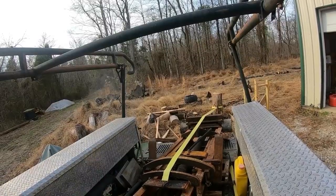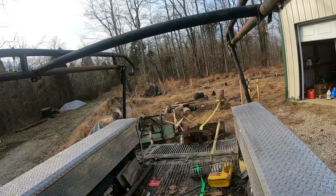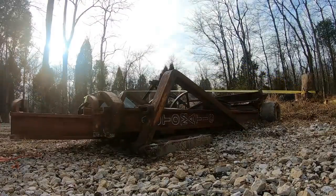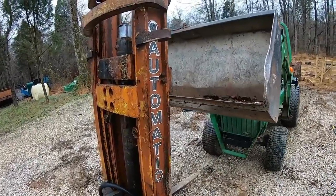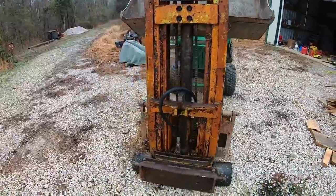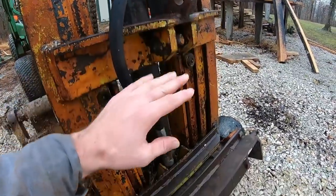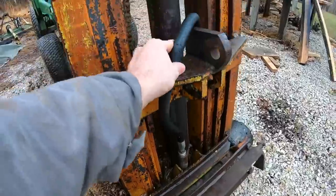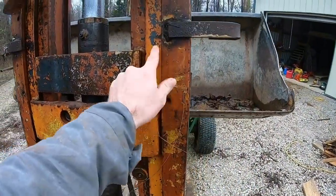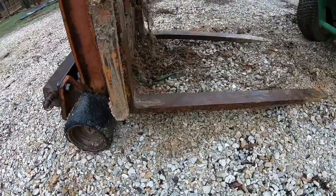So this is what we're looking at - it is an old three-point hitch style forklift. You can see where the top link would connect, where the three-point arms would come into place. You can see the hose, the cylinder, the mast - it's got three flies on it or whatever you want to call them - and it's got the forks down here.